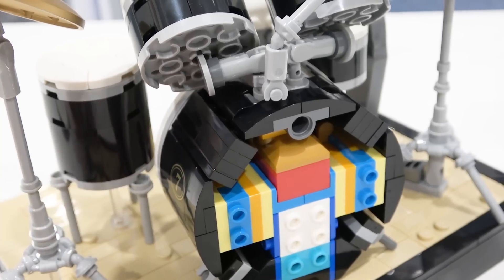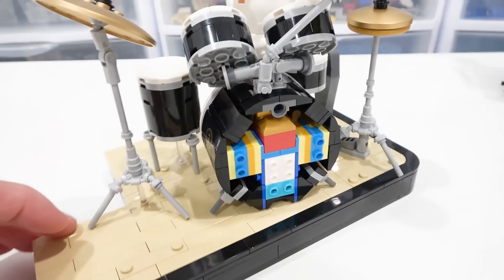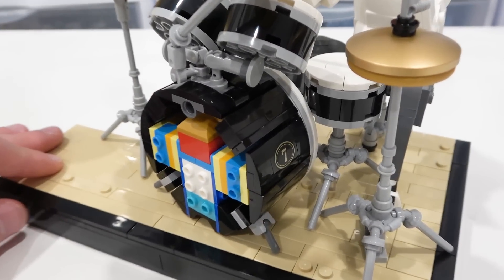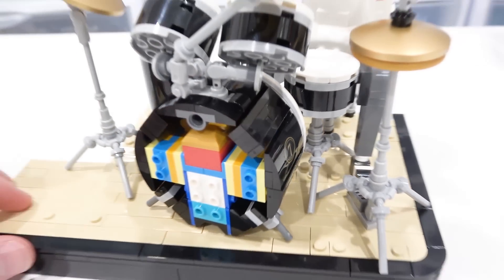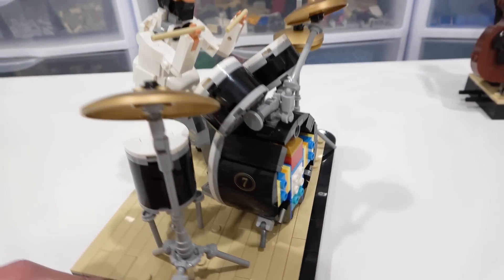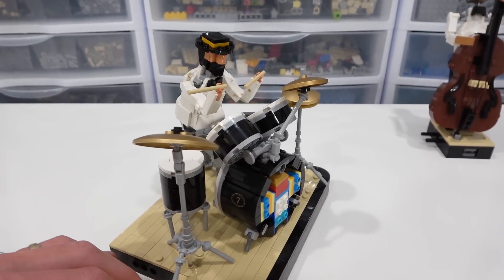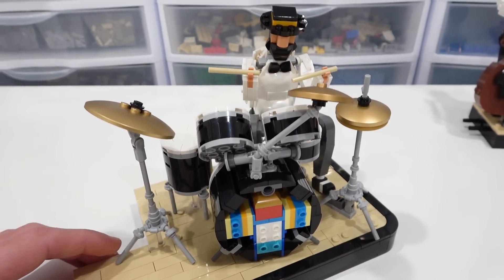All sorts of SNOT bricks and brackets went in there to create the awesome shape of the drums, and you can see these side panels actually just clip into spot. There's a number seven — I believe that has something to do with the designer — on the side of the drums. This set is all-print pieces with no stickers. I think that's the only print piece in the set, so they didn't really need to make stickers, which is pretty cool. Definitely a nice touch when everything is printed rather than having stickers.